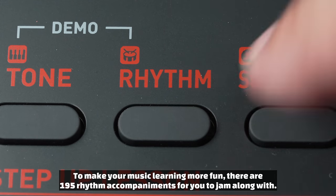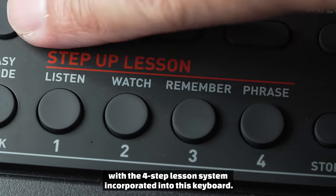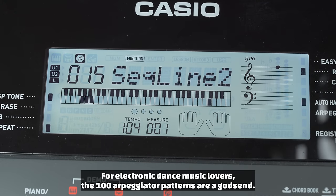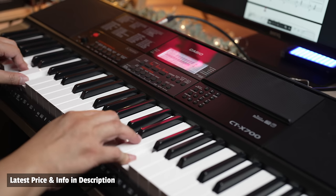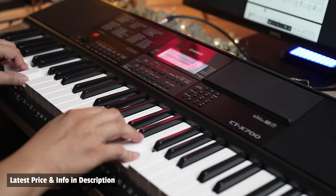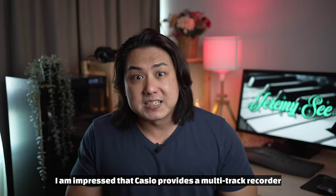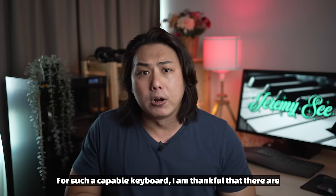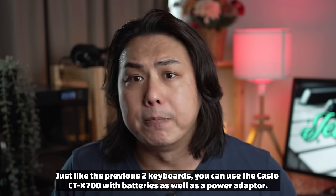To make your music learning more fun, there are 195 rhythm accompaniments for you to jam along with. The 160 on-board songs are also great for learning with the four-step lesson system incorporated into this keyboard. For electronic dance music lovers, the 100 arpeggiator patterns are a godsend. I am impressed that Casio provides a multi-track recorder that lets you record up to six individual tracks for a polished song. For such a capable keyboard, I am thankful that there are 32 memory slots to store all the settings you create from scratch.